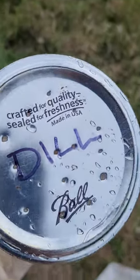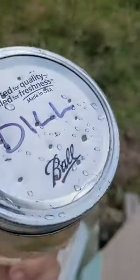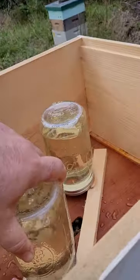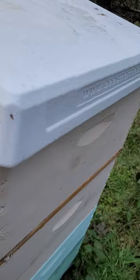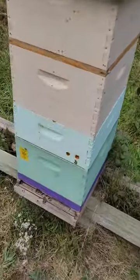Got some holes punched in the top. Always punch the holes inward so the bees don't cut themselves on the sharp edges. Put them in there, cover it up, and you're all set to go — your bees have their own personal feeder that no other bees from the yard can get to.